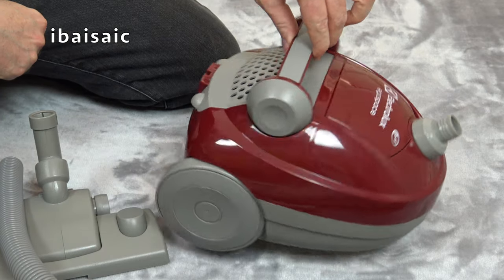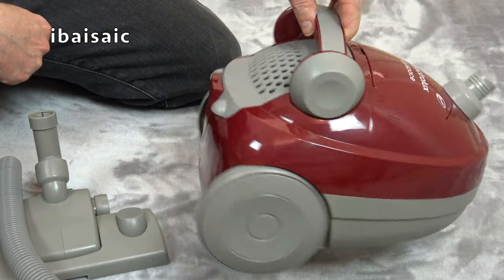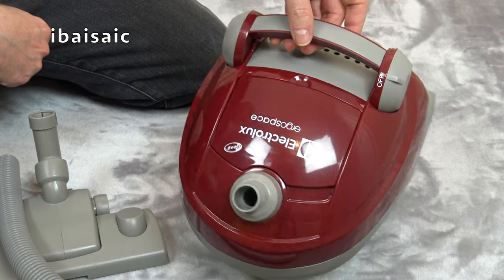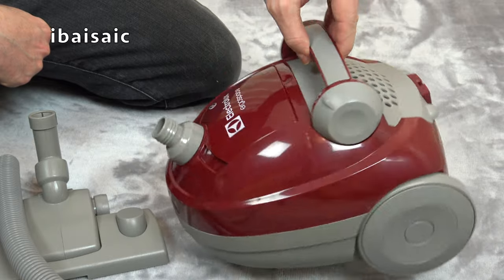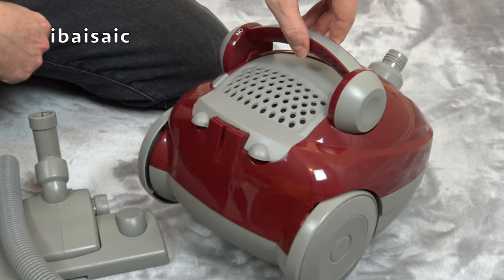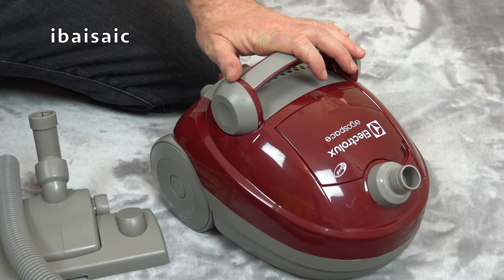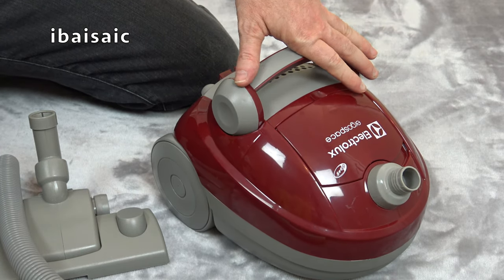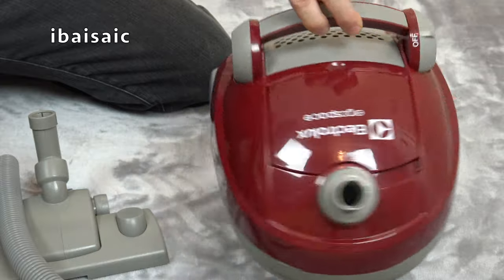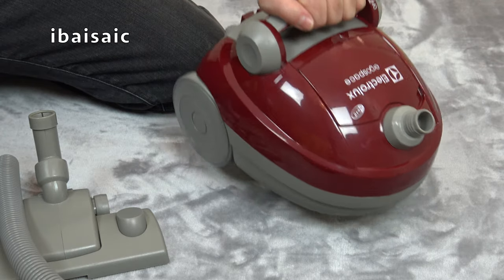There you go — that's the vacuum finally out of the box, and I must say it does look just like the real thing. At the time of making this video I do have a full-sized one of these on the way in black, but it's this shape. Theo Klein is a German company who manufacture all sorts of pretend toys from major manufacturers including Miele, Bosch, and of course Electrolux. It's a very good version — it really does look like the real thing but obviously made for smaller hands.